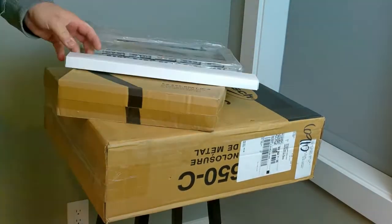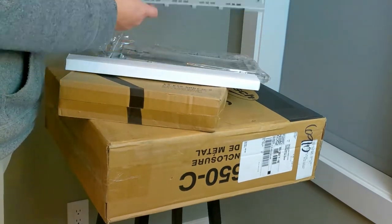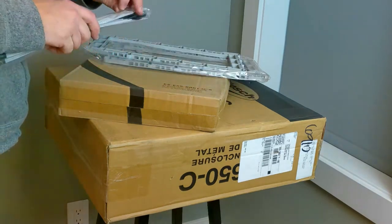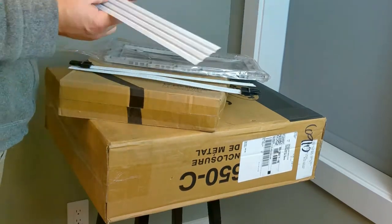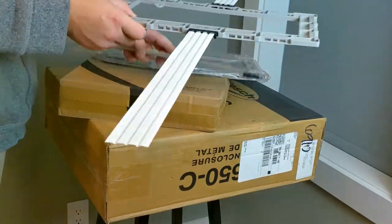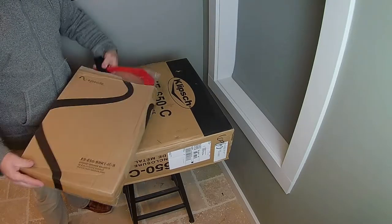I'll zip through these time-lapse ones here real quick. You can see I'm just opening up a pair of in-wall speakers, and then the next one you'll see me opening up a pair of eight-inch rough-in rings. I have a video that walks through the perfect scenario of why we use rough-in rings on a new construction project.